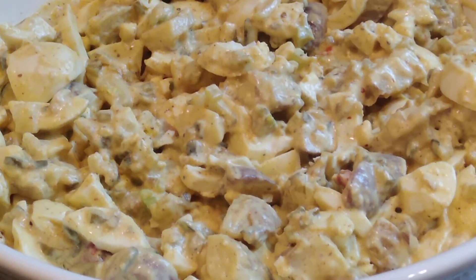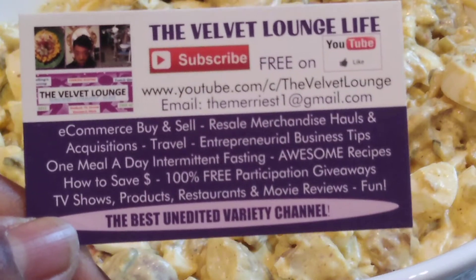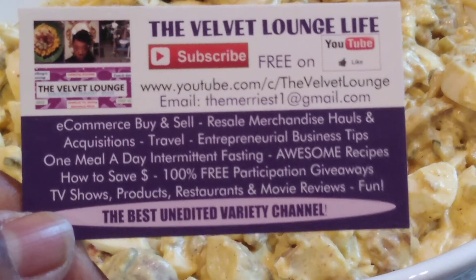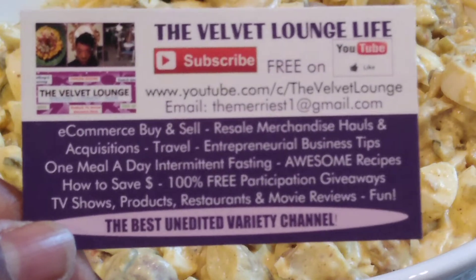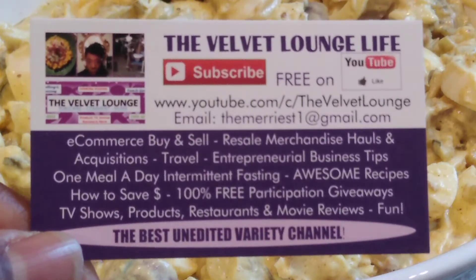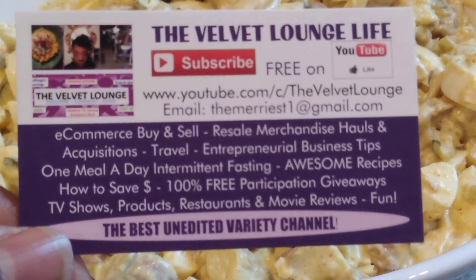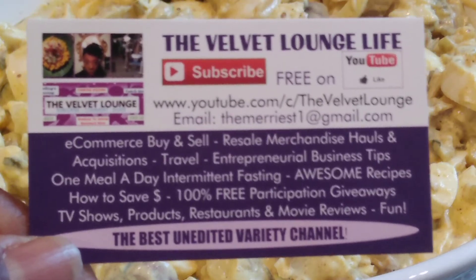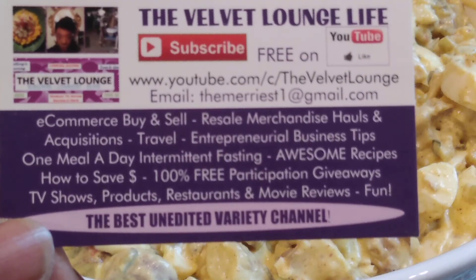Thank you guys so much for tuning in. Please remember that your health is your wealth, and without your health you have absolutely nothing, so please take care of yourselves. Subscribe, click the thumbs up, leave a comment down below — is there anything you would do differently for your potato salad? Do you make a potato salad similar to this or something completely different? I would love to hear from you. I love reading your comments. Be well and enjoy your day.